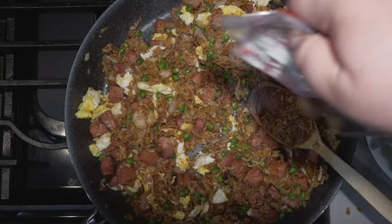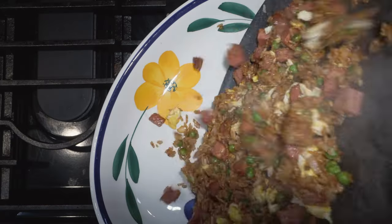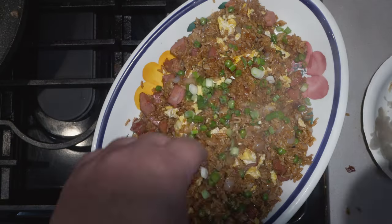Calm down, calm down — I'm adding the MSG, I'm adding it. What, you think I make a fried rice video and not get called out by YouTube's fried rice Nazi Uncle Roger? Alright, next up: plate it up and garnish everything with a quarter cup of green onions.